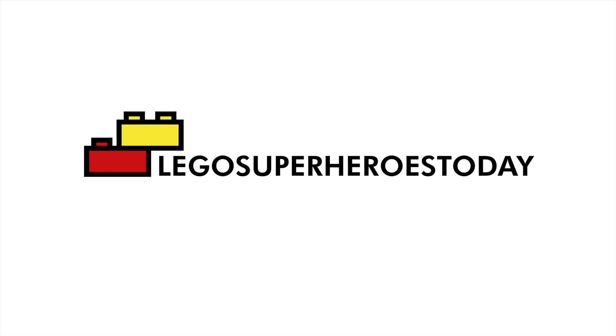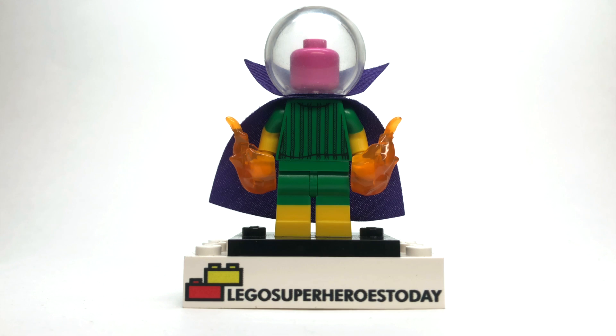What is up, you guys? This is LEGO Super Heroes Today, and today, after many requests, I'm going to show you how to build Mysterio from the Spider-Man comics using 100% official LEGO pieces. So let's get started.